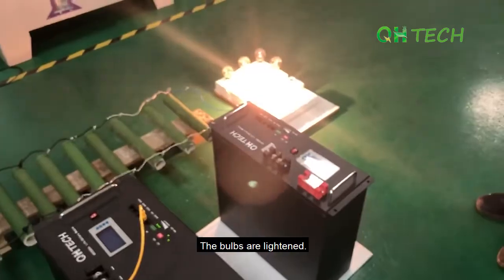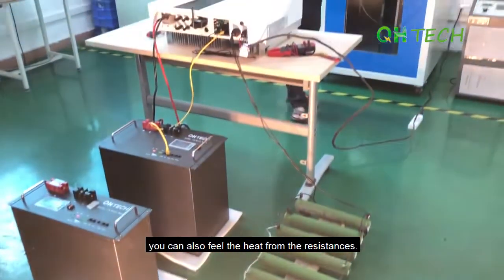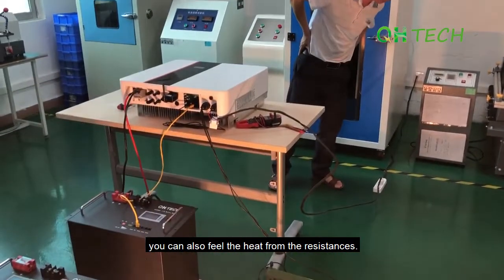See? The bulbs are lit up. If you are here, you can also feel the heat from the resistances.